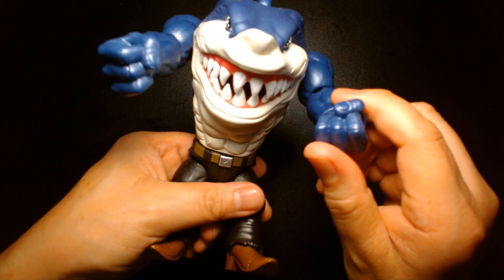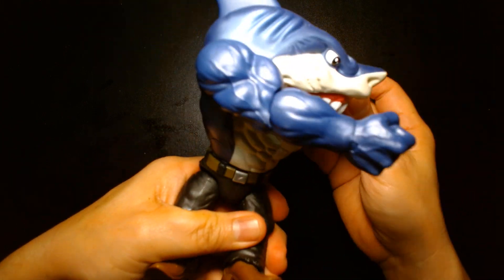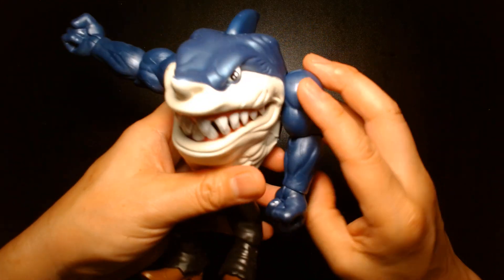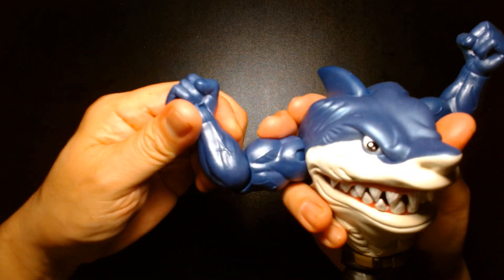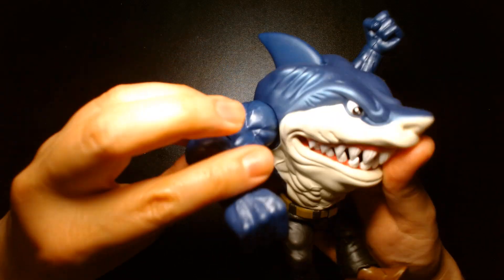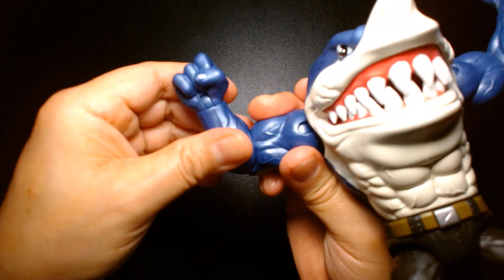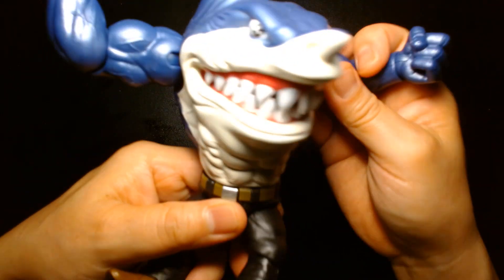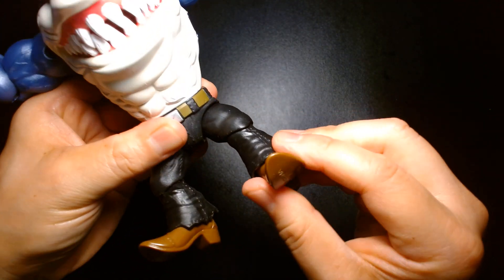In terms of articulation and play features, you'll notice as soon as you handle him that his waist is spring-loaded so he can throw punches either way. His arms are articulated as well — it's kind of the same articulation scheme you'd expect from a Mattel Masters of the Universe figure. You have articulated shoulders, elbow bend, elbow swivel, articulated wrists, swivels at the waist with spring-loaded action, and the legs are articulated as well, as are the knees.